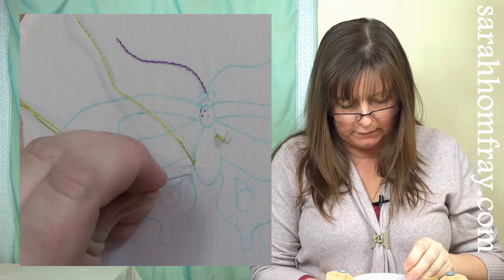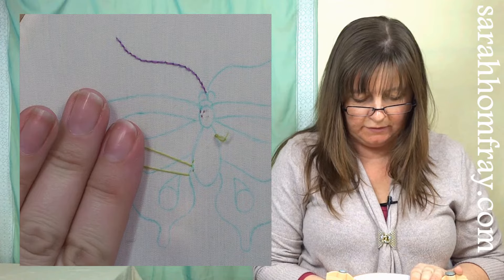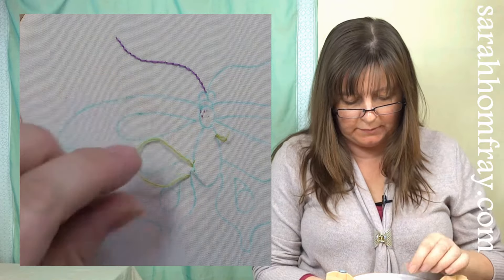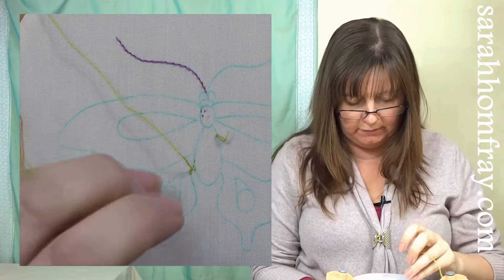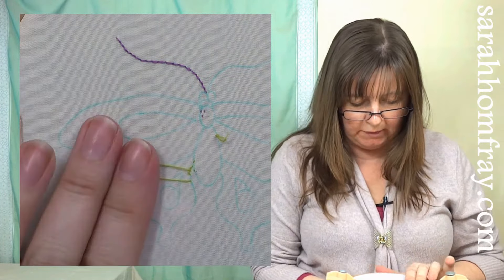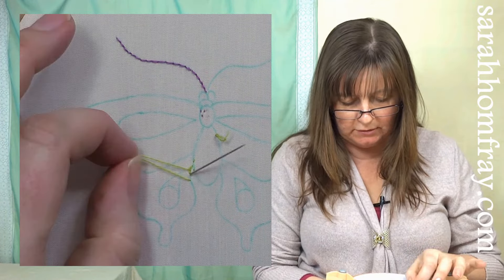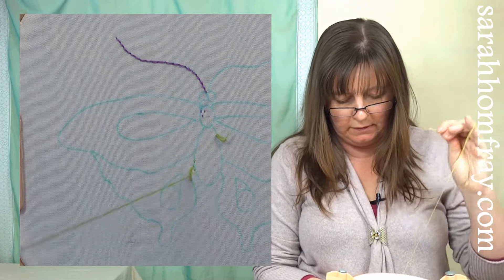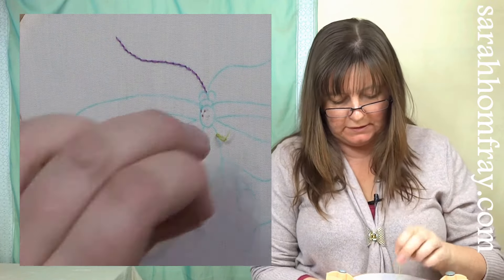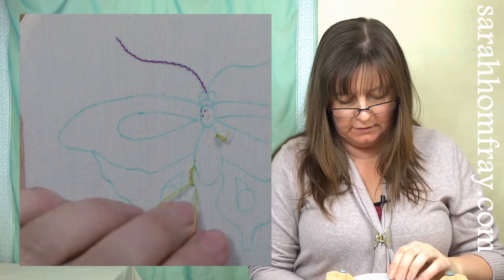A little forward stitch — the loop is going to come over to the left because I'm working downwards. Just keep the loop to the same side; don't worry which side, just keep it consistent. A little forward stitch, make my loop, loops always to the same side. Come up at the end of that previous stitch, which is in the middle of those two points, and just work around that shape. There are some tight bends on this wing, so shorten your stitches a little bit to get around the tight curves.